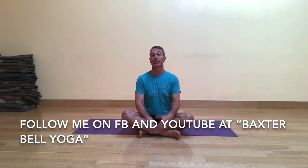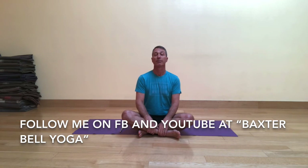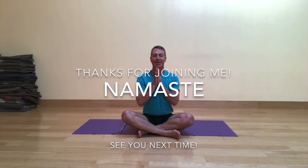Please continue to follow me on Facebook and on YouTube at Baxter Bell Yoga. I have a lot of other things I offer in addition to these videos, including some great links to interesting articles as well as weekly poems to share with your classes if you're a yoga teacher. Until the next time, thank you so much for joining me today. Namaste.